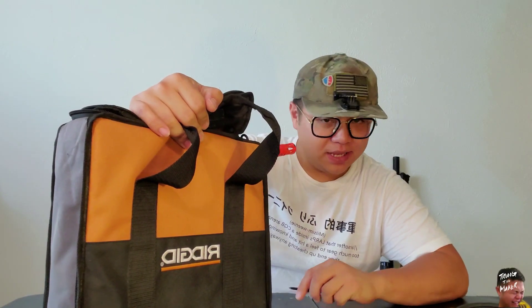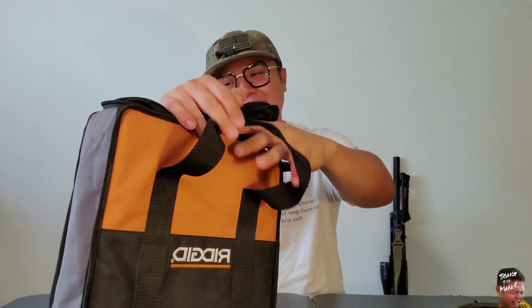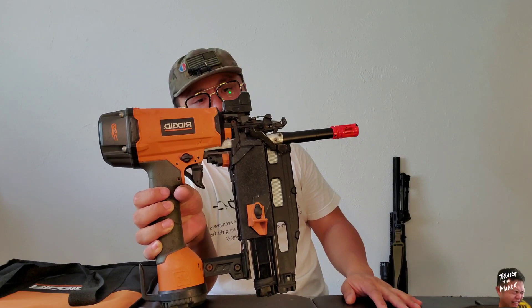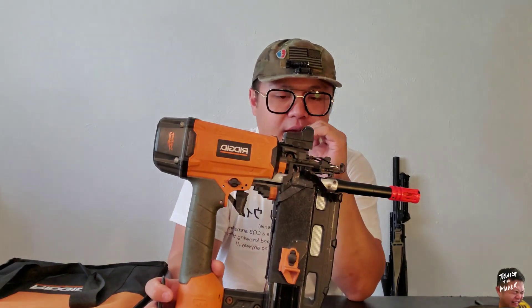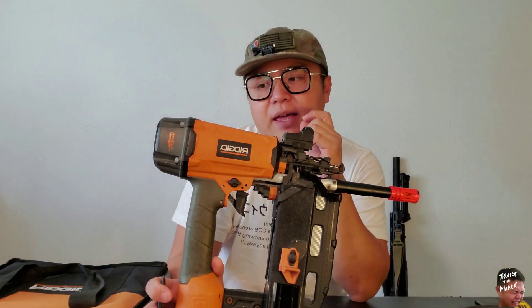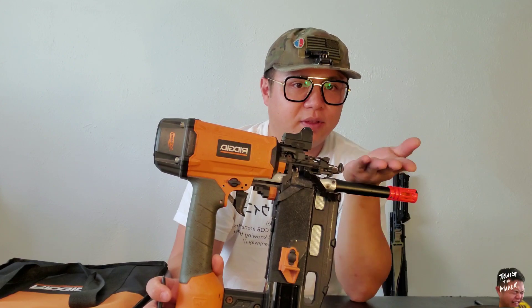What's up everybody? Here I have my Rigid nail gun — or airsoft gun, whatever — it's just gonna terrorize whoever I play with. I think I'm gonna shoot them with actual nails. This is a Rigid nail gun and it uses a Polarstar Jack. I'm aware of other people doing this build — there's another guy I'll annotate in the video right here.